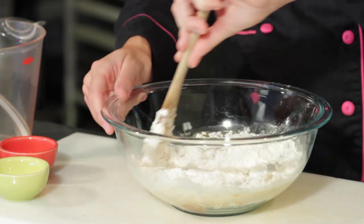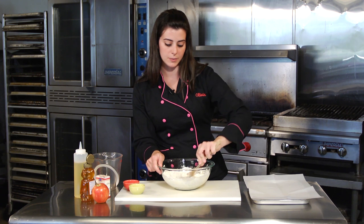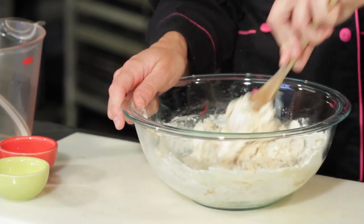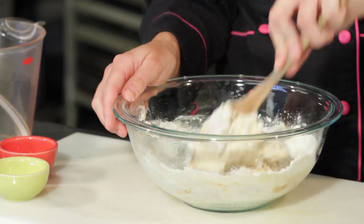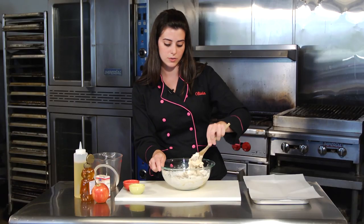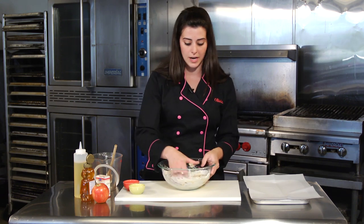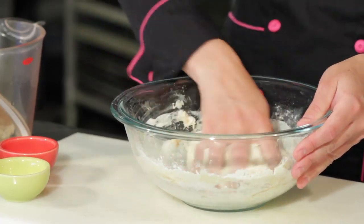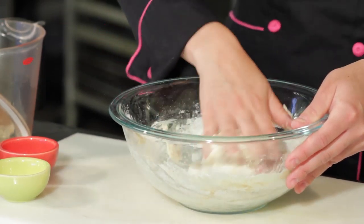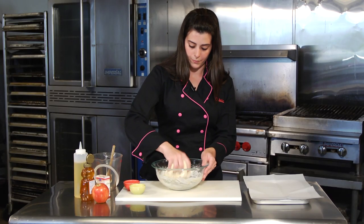With a wooden spoon I'm going to mix the batter. What we're looking for is something pliable — a dough you can move with your hands, mold and shape, that's not too sticky. If it is a little sticky, add a little bit of flour until you get the right consistency. The dough is coming together nicely, so now I'll drop the spoon and start using my hands.